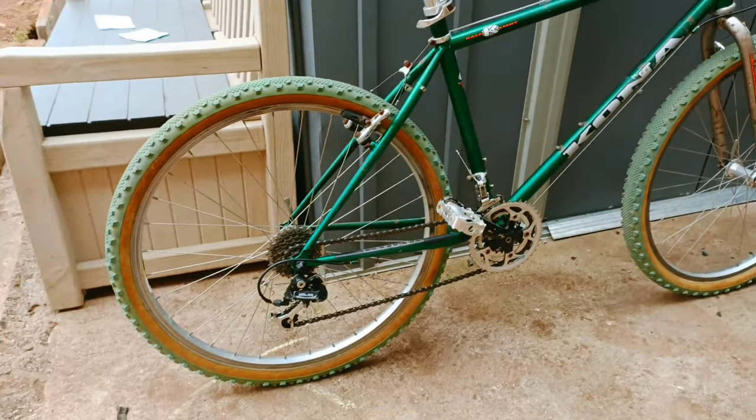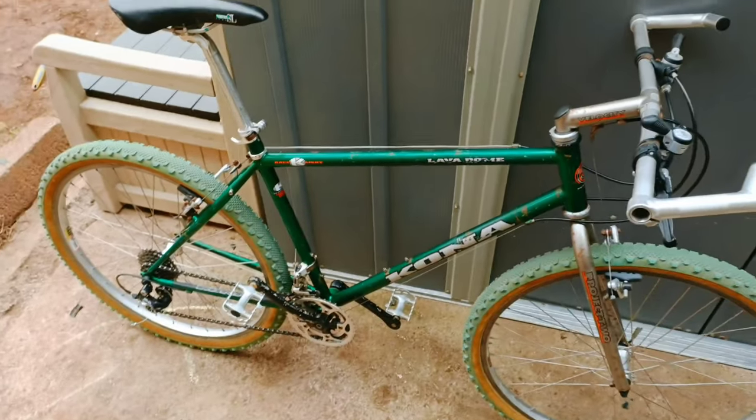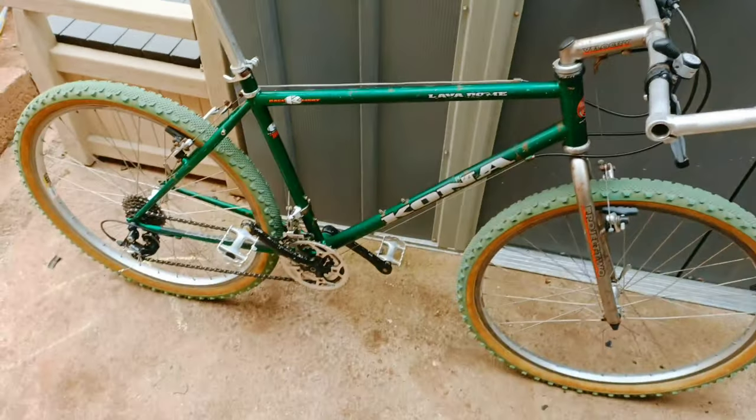Yeah, it's a bike channel so I won't go into that too much. That's it for now - until next time, when I put some green stuff on it.